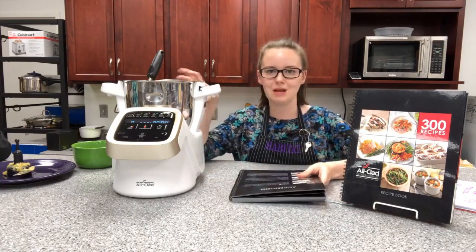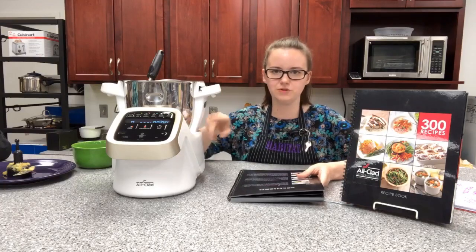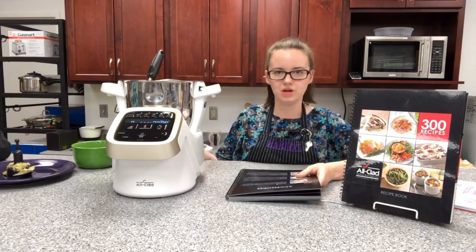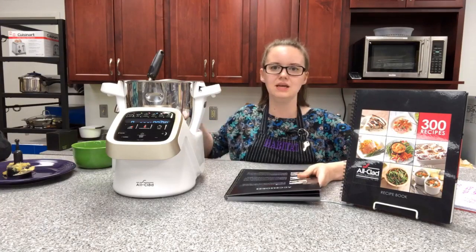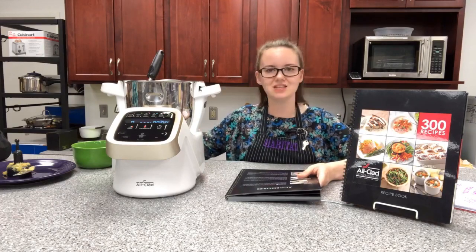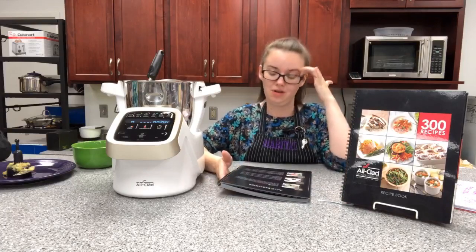The other thing is that the blade stays in the container the whole time it cooks. So at the very end it emulsified and pureed everything, getting it to the consistency we wanted. It's truly a one-pot-does-all — it's amazing.